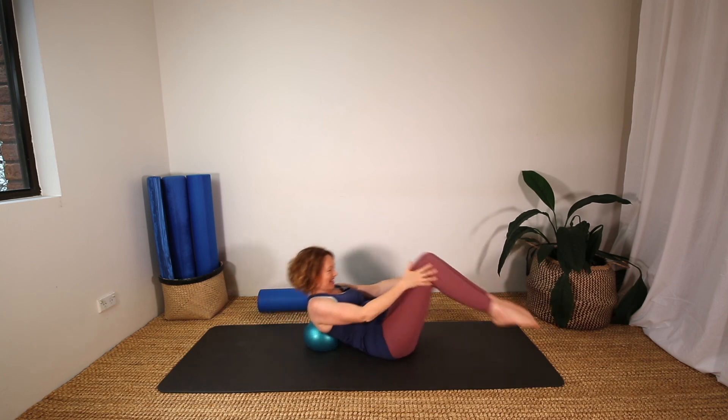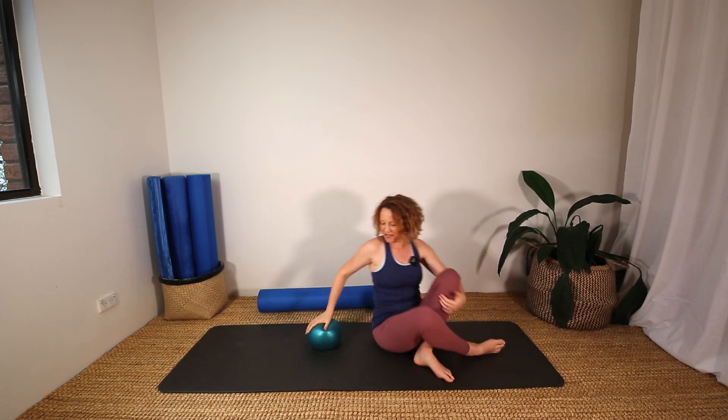Well done. Come up to sitting and that's it — a quick five minute workout with the ball. I hope you enjoyed it, and if you did please check out some of my other videos. I hope to see you again soon. Thanks so much, bye for now.